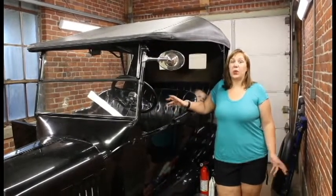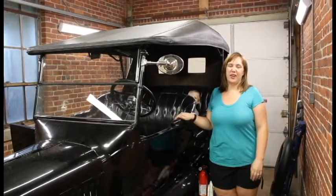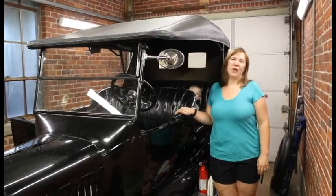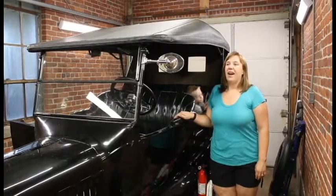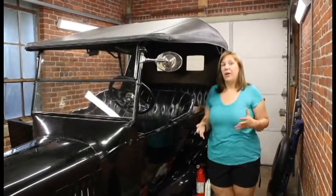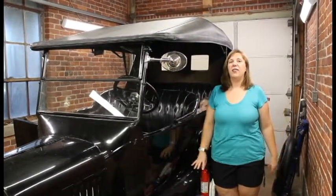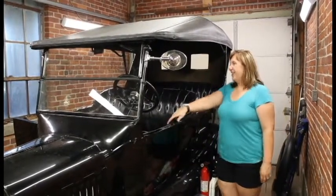Ashley Lang here at Lang's Old Car Parts, getting packed and ready to go for the International and America Club tour in Whitefish, Montana coming up. We are getting so close to ready to go, so we figured we'd make a nice video series for everyone to watch and follow for Clyde and the Lang family.